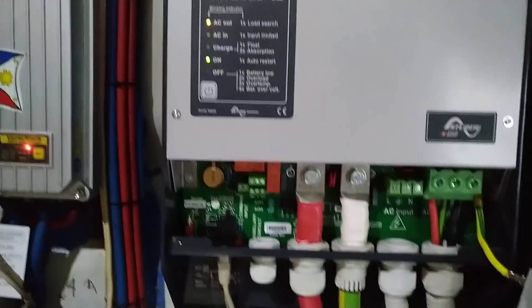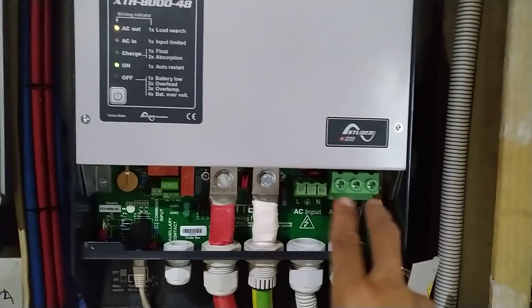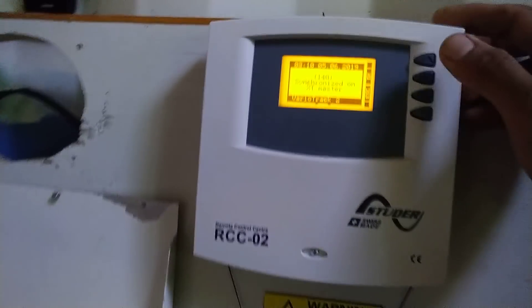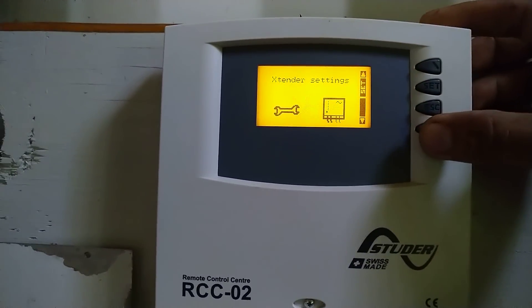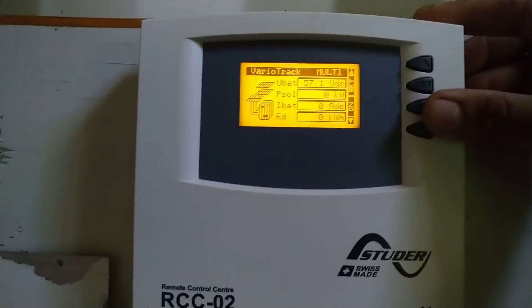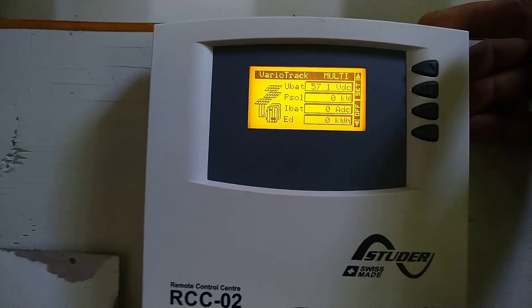So it's 48 volt coming in here and that's 230 volts AC — this is the DC side. It says error because it was switched on from here. Then you go up to — here — Viral Track, it's showing 57.1 volts. Switch it on and yes, there you go — I think there's no error now.